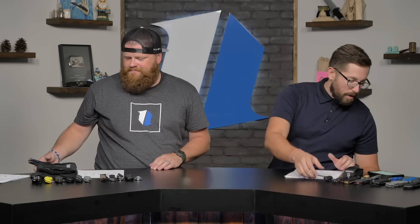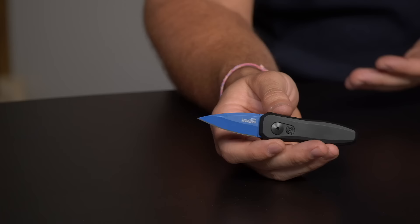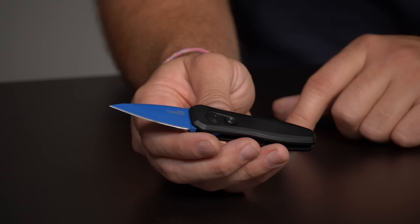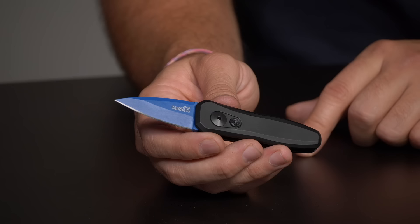Next we have the Kershaw Launch 4 — this is a BladeHQ exclusive that just launched. We've got blue blades and red blades. It's made in the United States, has super awesome action and warranty, and is probably California legal. Because it's a BladeHQ exclusive with a specially coated blade, it goes for $89.95 on the website.